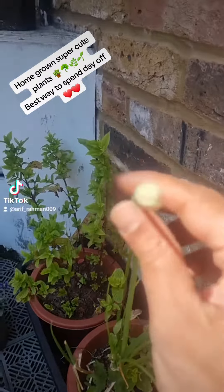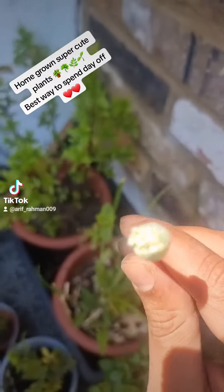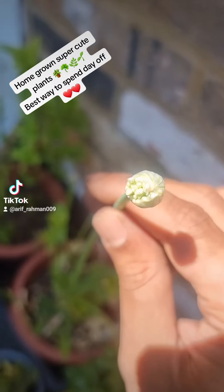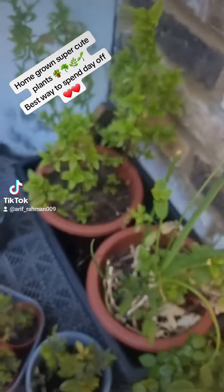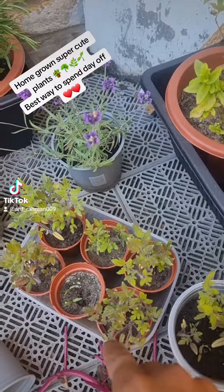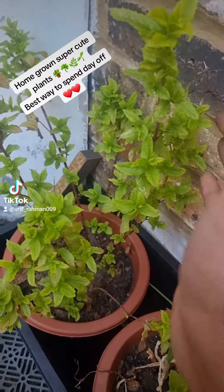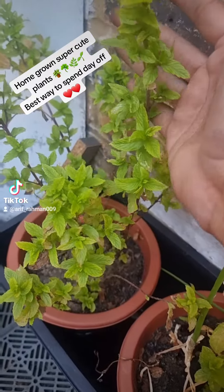Have a look at this one — you see this? This is an onion seed. So I'm gonna transfer all the onion seeds into these pots. Okay, and that's it. Look at my spinach — not spinach, this is...